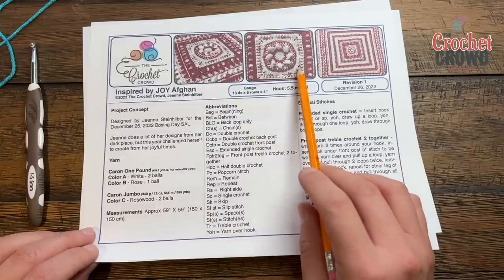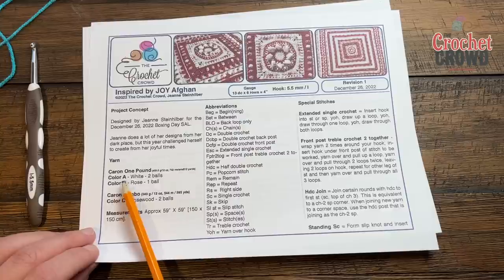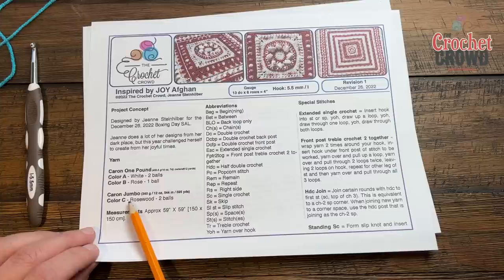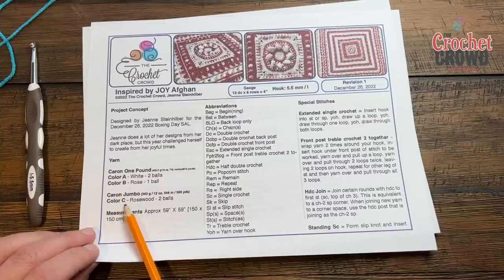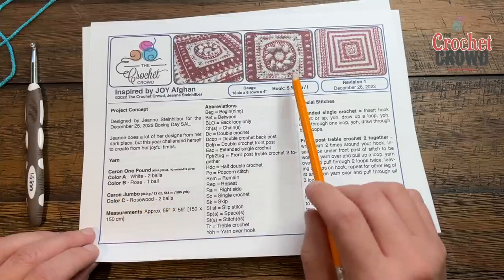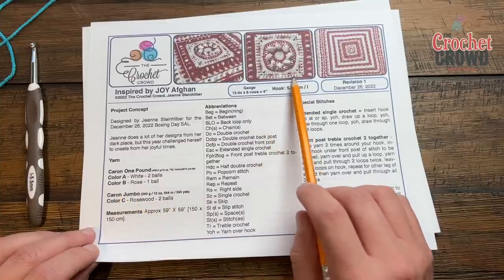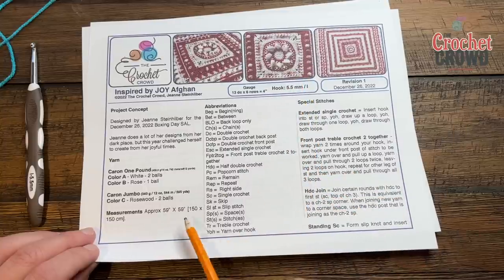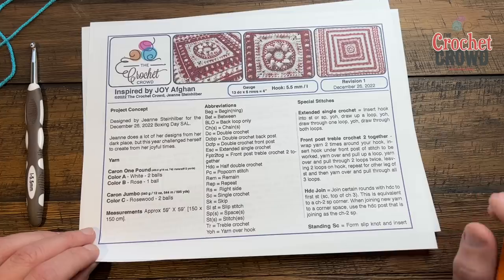There are three different colors. Color A is White using Caron One Pound, B is Rose again using Caron One Pound, and C is Caron Jumbo using Rosewood, which is two balls. The Caron Jumbo as you probably know is always a variegated yarn. The blanket is 59 inches by 59 inches square.